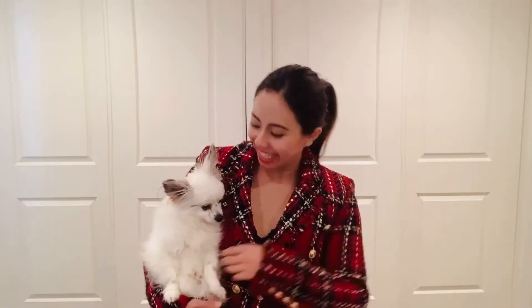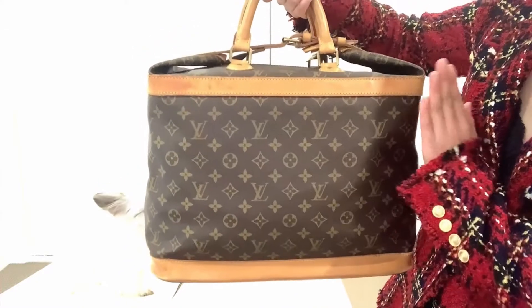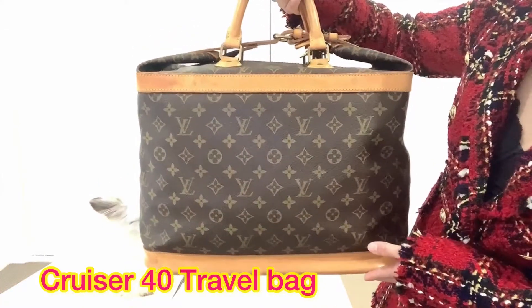Hi everyone, this is Romeo and I am Romeo Mama. Welcome to this channel. In this video I'm going to show you what Louis Vuitton pieces I use when I go travel. First review is the Louis Vuitton Cruiser 40.